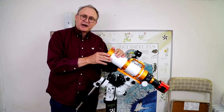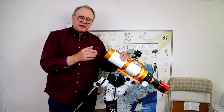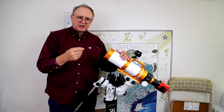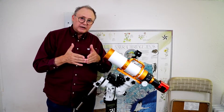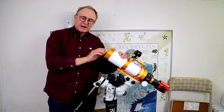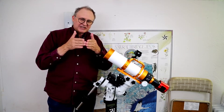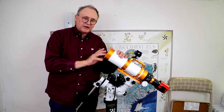There are two different types of refractors: APOs and ACROs. With ACROs, the glass isn't as nice and it doesn't cause all the colors to come to the same focal point, so you get a purple tinge around anything that's bright. Whereas APOs — this happens to be a triplet APO — bend all the colors to the exact same focal point, so you get sharp, beautiful colors in anything you look at.